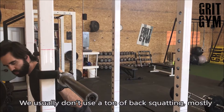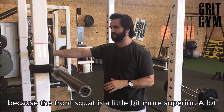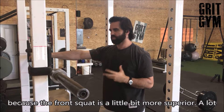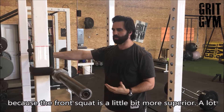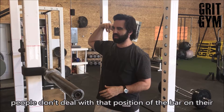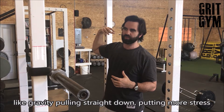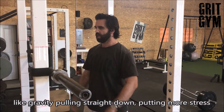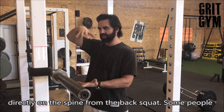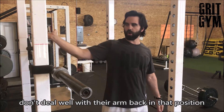We usually don't use a ton of back squatting, mostly because the front squat is a little bit more superior. A lot of people don't deal well with the position of the bar on their back from an axial load standpoint. Axial load would be like gravity pulling straight down, or more stress directly on the spine from the back squat.